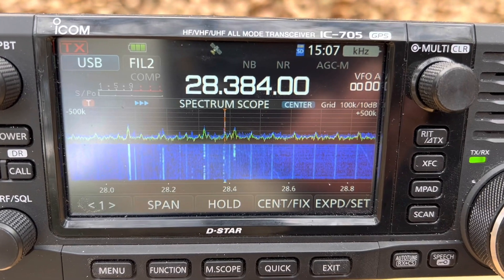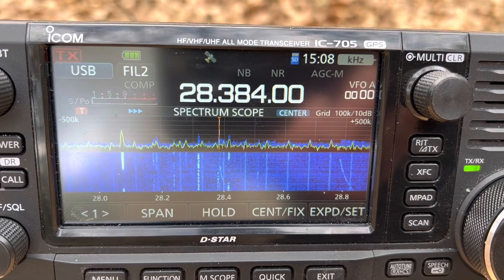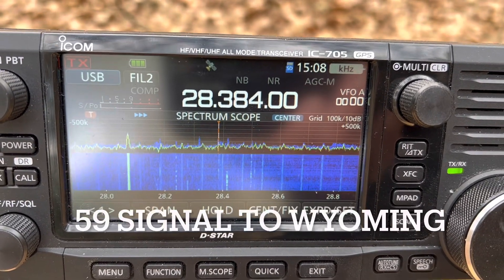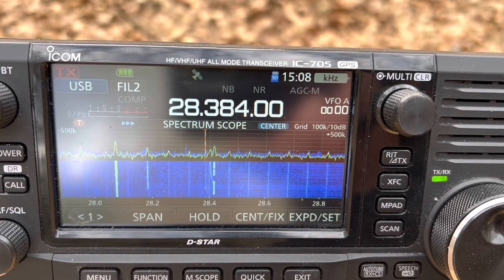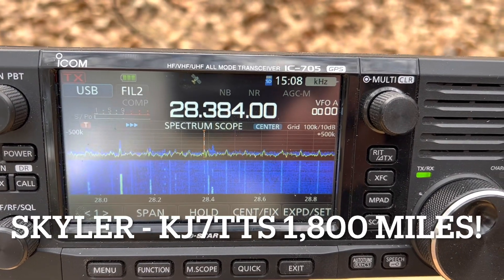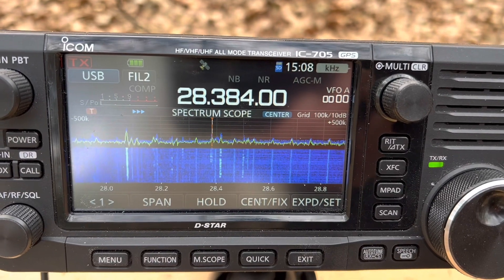Roger, you have a really good signal — 5-9 — above all the noise, and making a good trip over to Long Island, Wyoming. May hear Skylar, Sierra Kilo Yankee Lima Alpha Romeo, running an IC-78 with a 100-foot dipole.